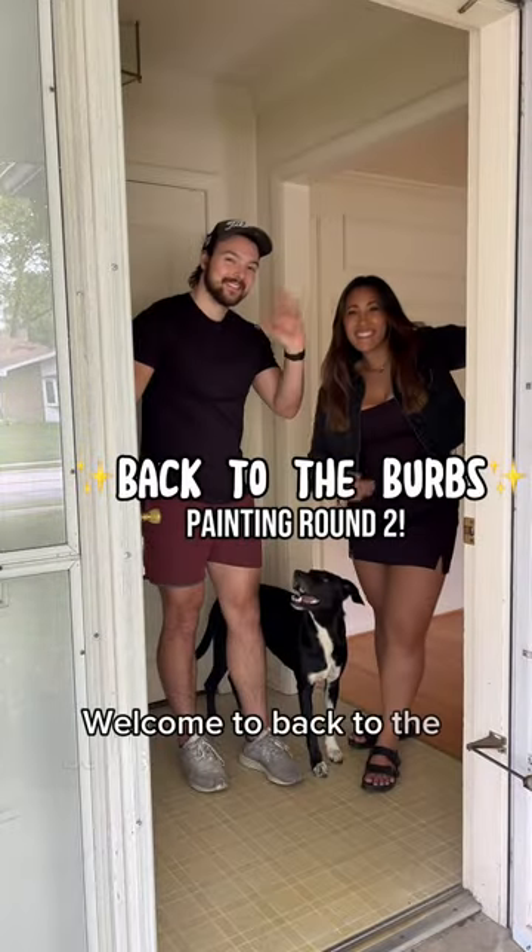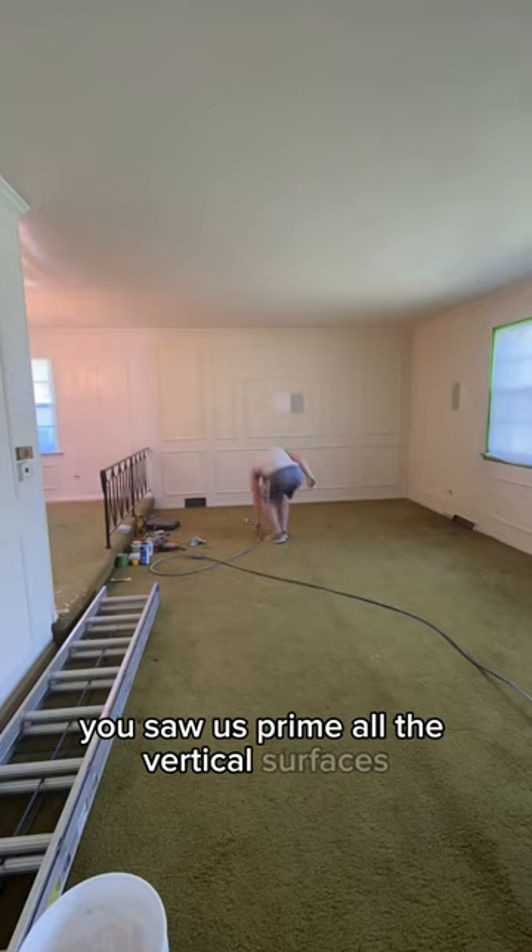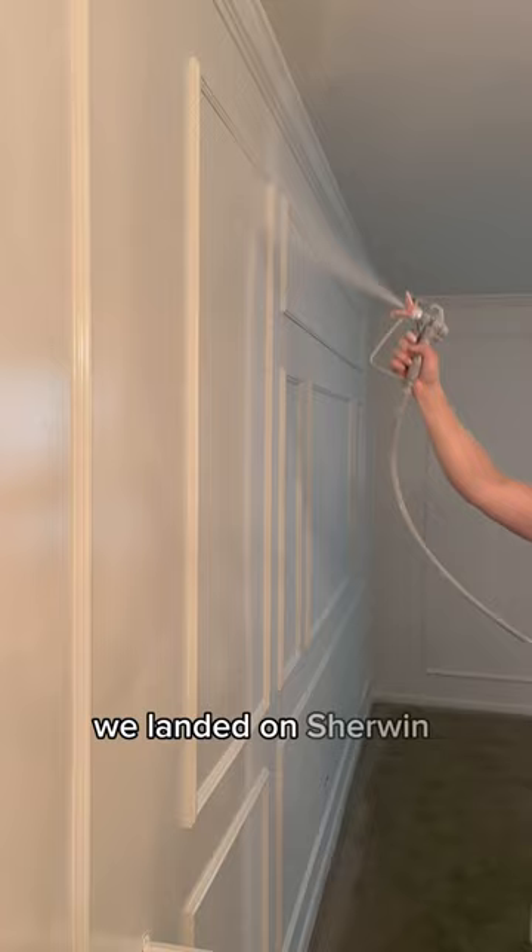Welcome to Back to the Burbs, painting round two. In the last part, you saw us prime all the vertical surfaces as well as all the ceilings. After weighing out the hundreds of options of white, we landed on Sherwin-Williams Dover White.